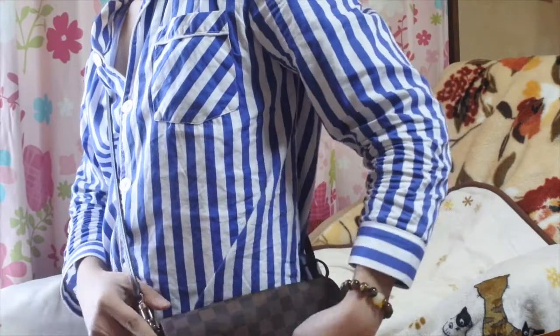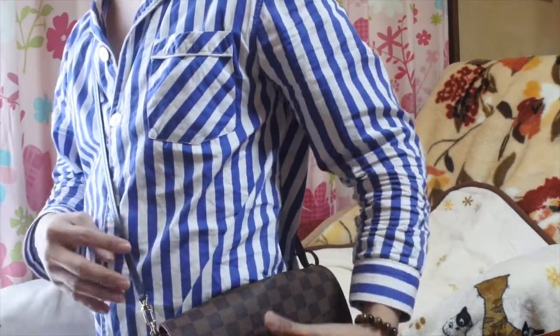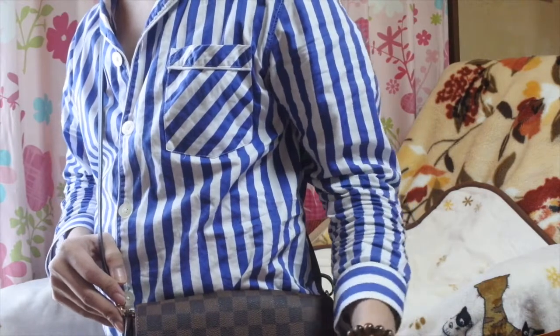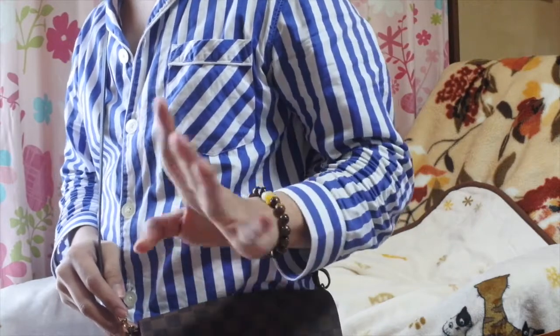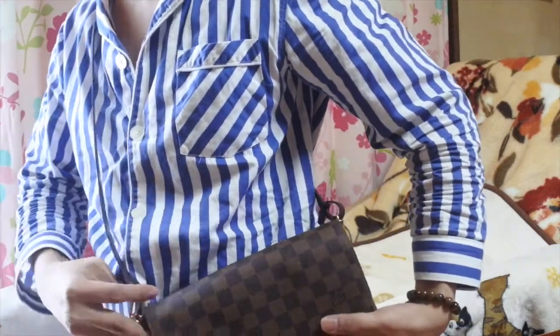This bag is so popular — it's always sold out. I was actually looking for another one in PM size in monogram, but it was sold out everywhere in Japan. My last source was in Korea but only one was available so I wasn't able to get it. So I'm missing one.